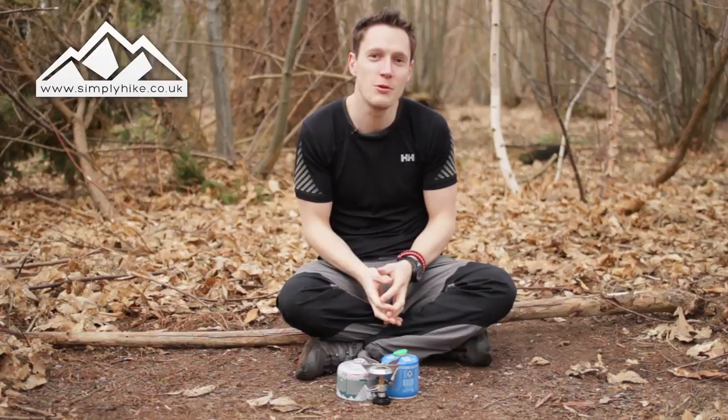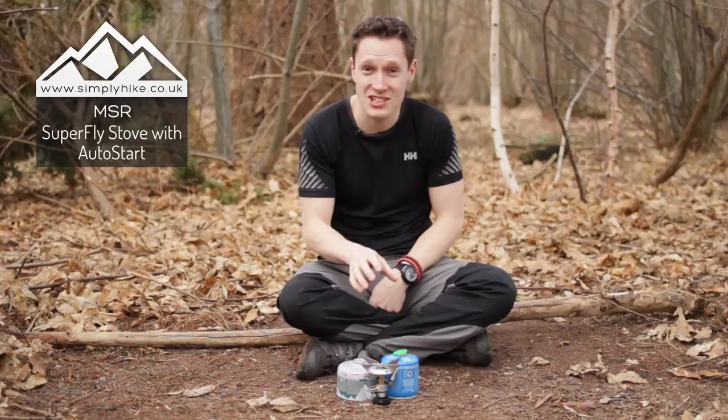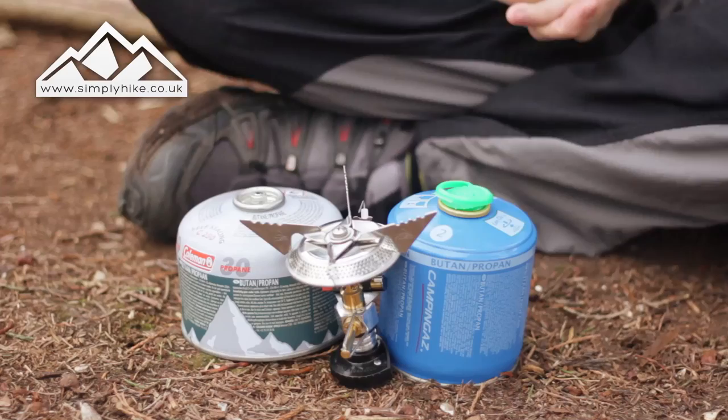Hi guys, I'm Sean from Simply Hike. Back at Simply Hike HQ we get quite a lot of questions about the MSR SuperFly stove and how easy it is to attach to different styles of gas canisters, so we thought let's make a micro video.